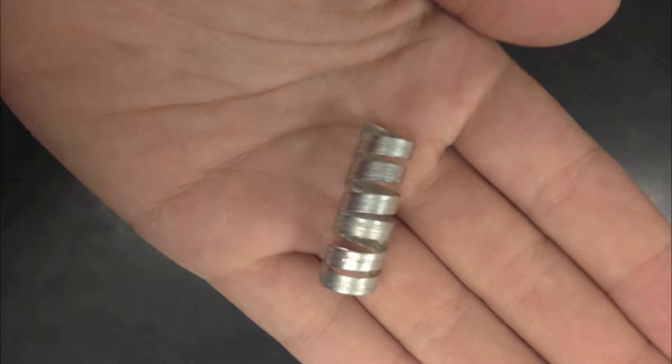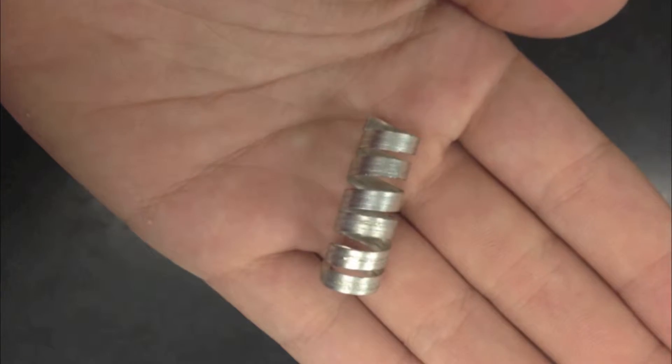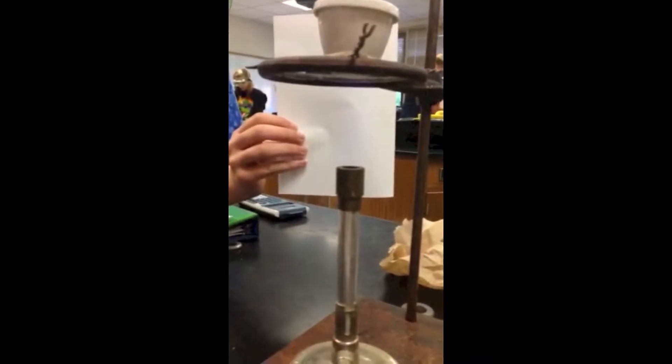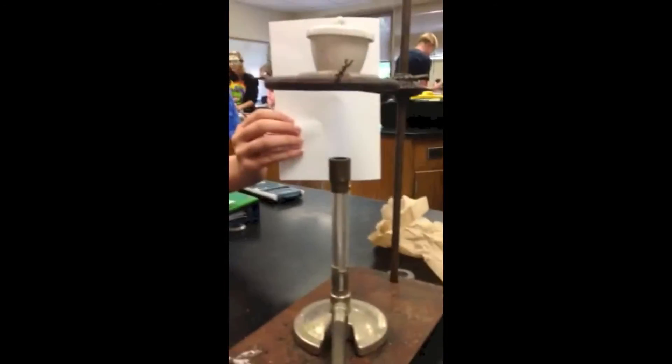We have prepared a 20 centimeter coil made from straight magnesium. We then placed the coil in the crucible and set it on the Bunsen burner. If you look closely, you can see the flame leading up to the crucible.